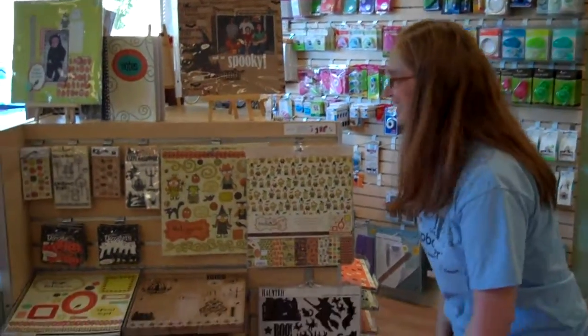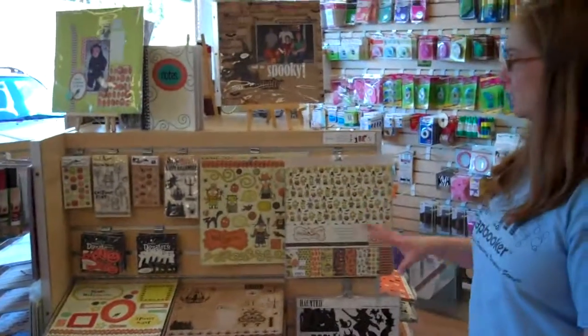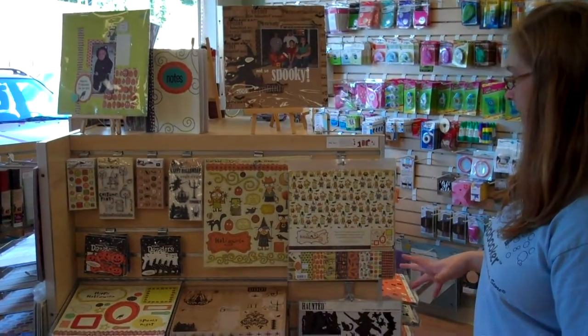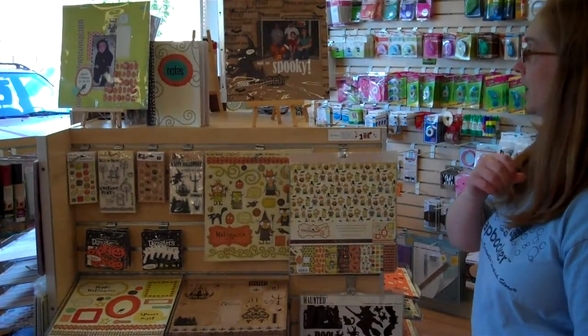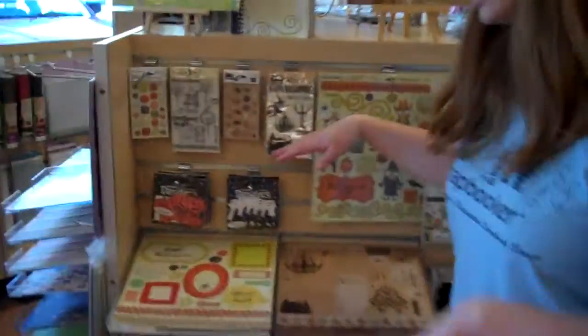Hi, Brooke here. I want to show you what's in for Halloween, because that's the next big holiday coming up and it's a holiday everybody seems to love. Come on in a little closer.